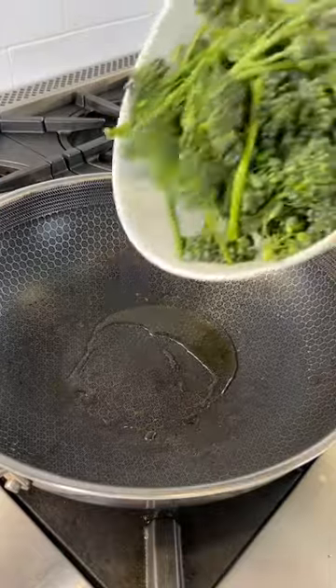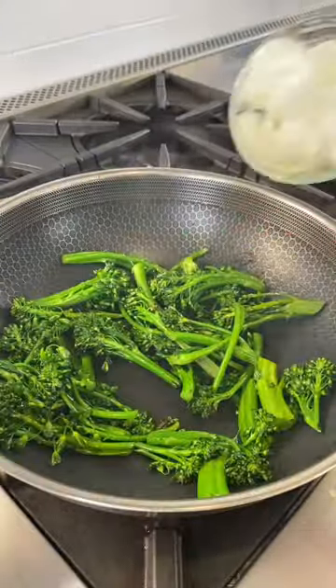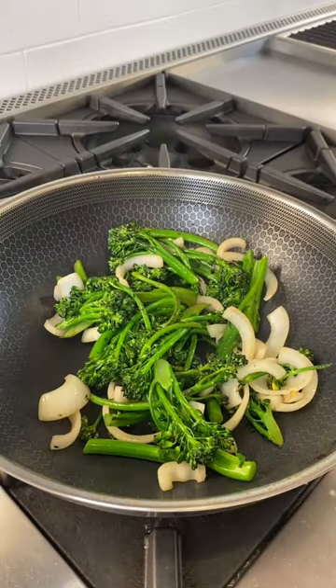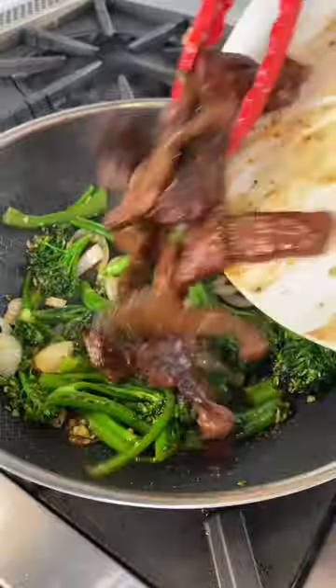Add some more oil and the broccoli, trying to get those sear marks on the onions. Turn the heat down, add garlic, and now the sauce and the steak.